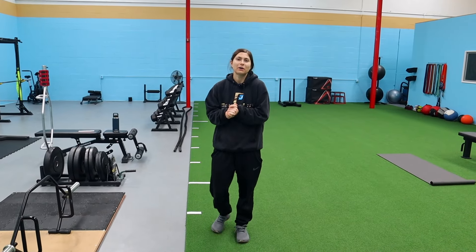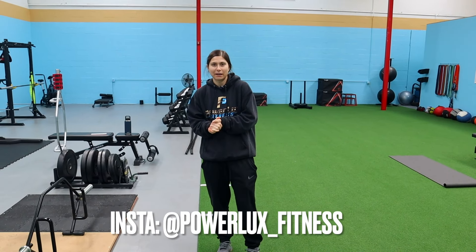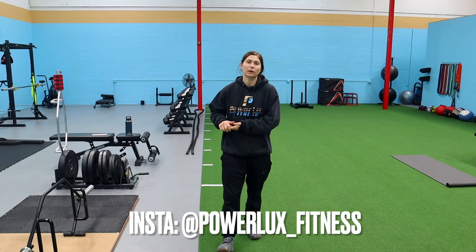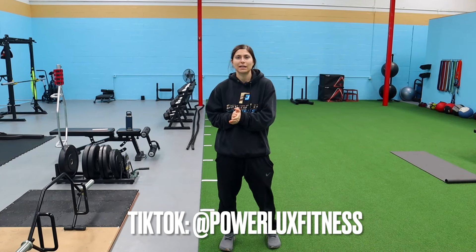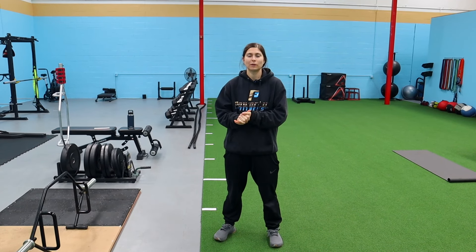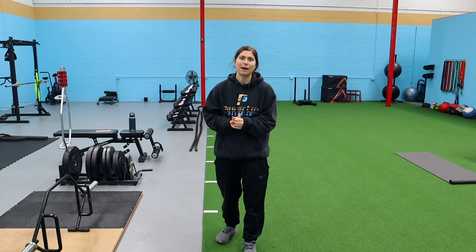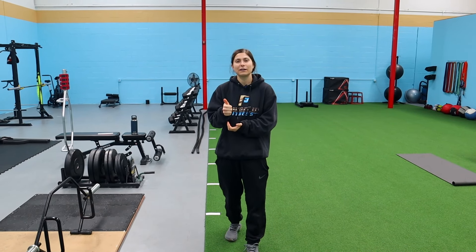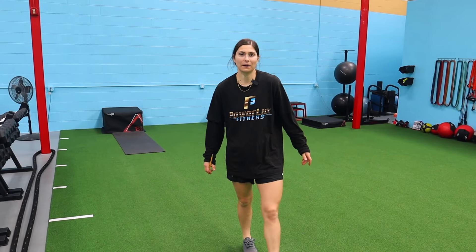What's up guys, welcome back to another video. Today we have six contrast exercise pairings that we love to do working on building strength and power. You all know how much we love contrast training, so hopefully you enjoy this. They're all lower body — building that strength, building that power. If you guys enjoy this, please give the video a thumbs up and subscribe to the channel. We post new videos every Tuesdays and Thursdays.